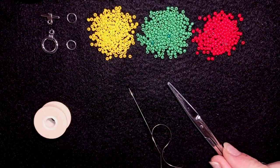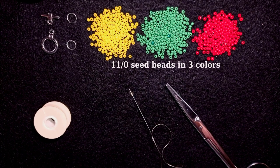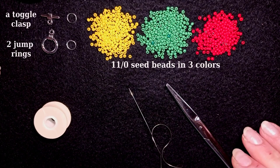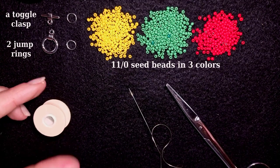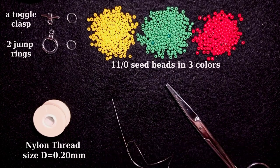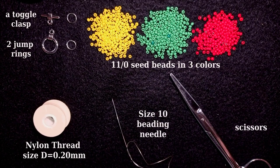What I'm using here for this video are three colors of 11-0 seed beads. I use a toggle clasp and two jump rings, but you could use a regular clasp or any type of clasp you like. This is nylon thread that is 0.2 millimeter thick, which is size D — the brand is Nemo. I use a size 10 beading needle and scissors. Now I'm going to take two feet of thread on my needle, which is about 60 centimeters.